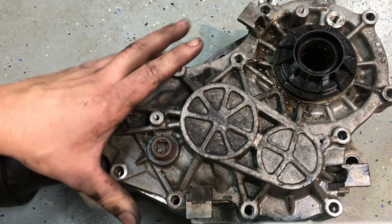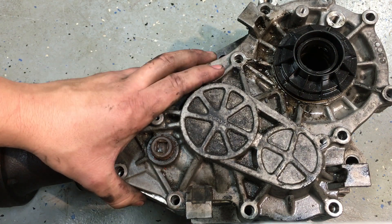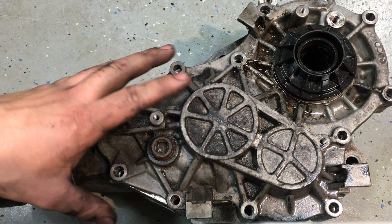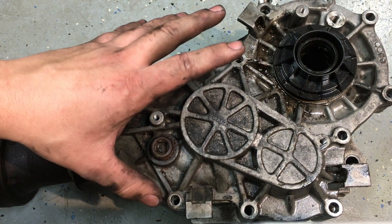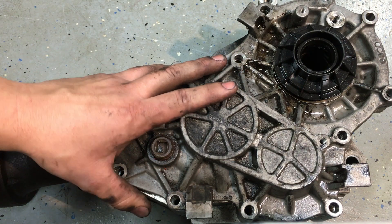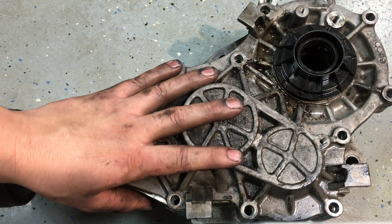What I have for you today is a power transfer unit from a 2006 Ford Escape 3.0 liter four-wheel drive. Since I'm pulling it apart to renew the seals, I want to show you exactly how these work, the theory behind them, and the maintenance that goes along with them.